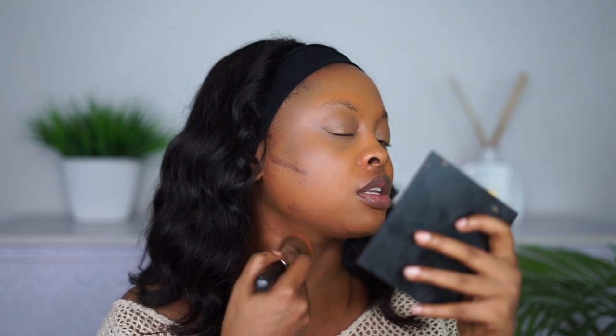Now I've applied my concealer and my foundation looks heavier — it's like stacking product upon product. If you're not careful, and you don't take your time to blend, or you don't wait for your SPF to set, your makeup is going to move around and it's not going to look nice. I'm also just applying a little contouring — nothing too heavy.